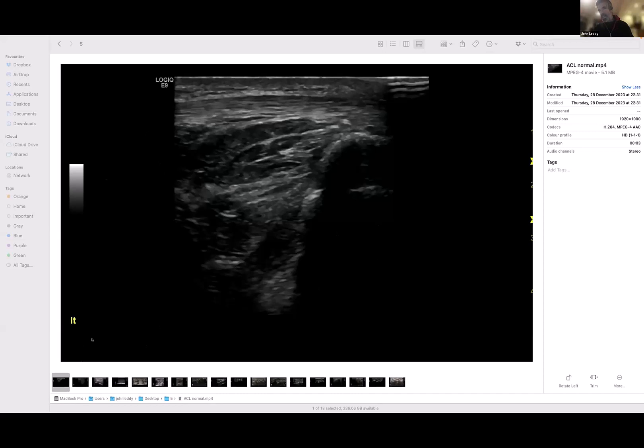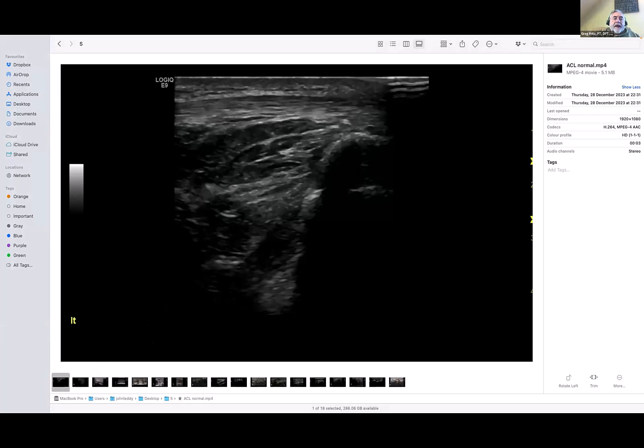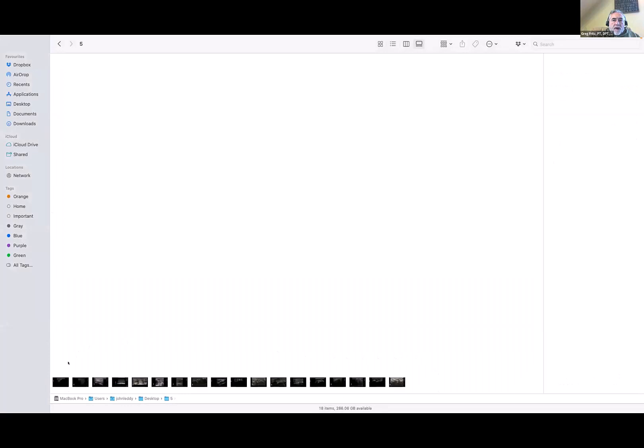This is a normal one. Under the collagen of the patellar tendon, there's a dark area — that would be Hoffa's fat pad. And the next hyperechoic or bright surface, that is the beginning of the joint capsule. But down at the bottom when we're oblique, that dark area is what you're referring to as the ACL.